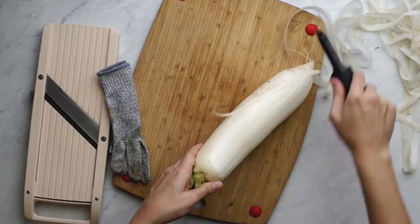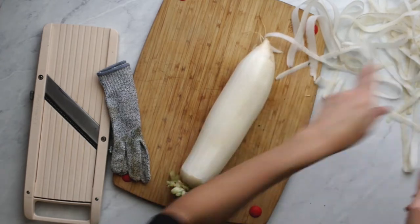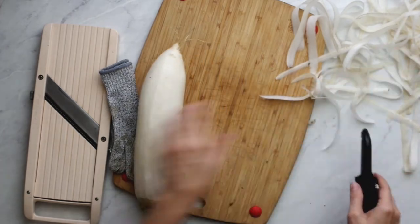We need to start with shredding the daikon. This is the thick, long white radish that has the texture of, well, a radish. It will need to be peeled first, and once you remove the skin, there's a white layer that should also be peeled off before you get to the meat of the radish. Basically, run your peeler over the same area twice to get to the soft insides — you'll know you're there when you see the veiny part.